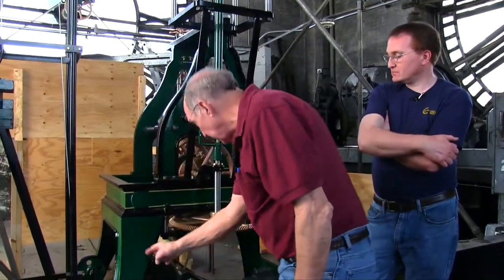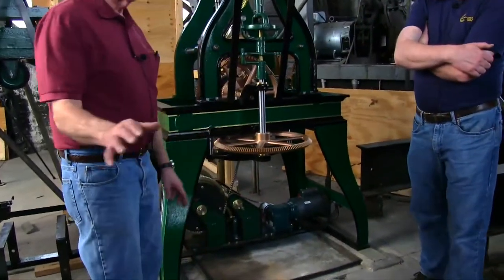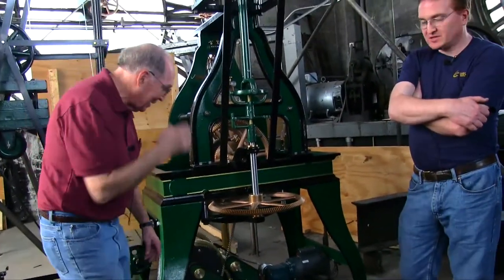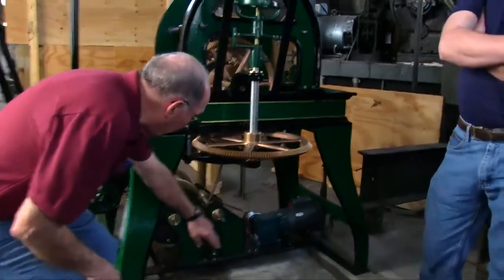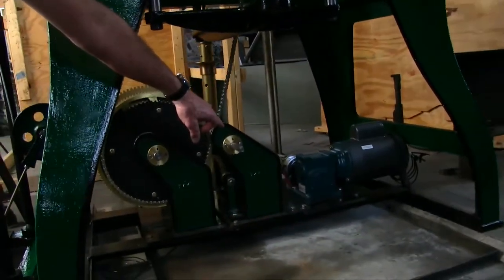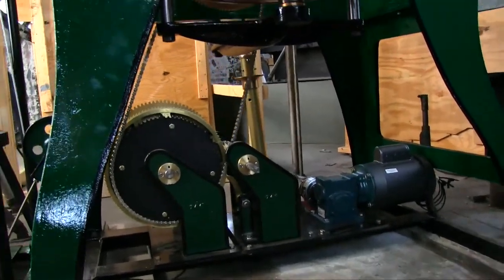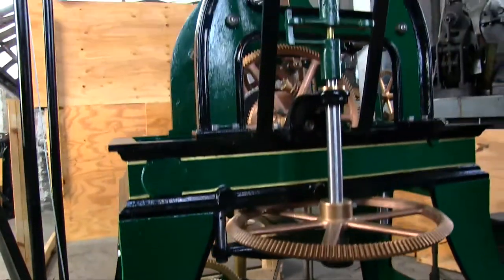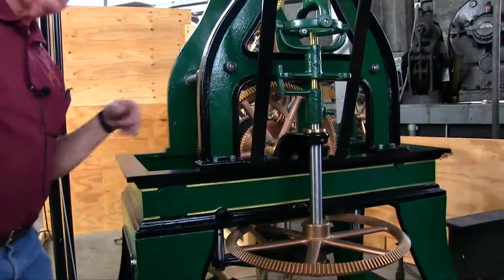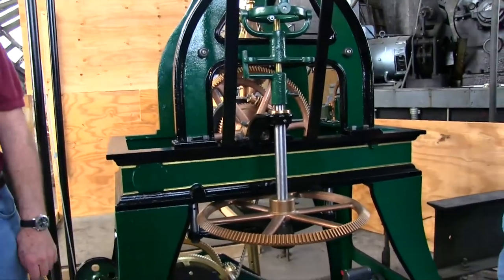We donated to your project everything you see underneath the clock. This motor drives the chain system with a square arbor that drives a great wheel with springs in it, which drives the center wheel. So instead of having the chain going all the way up there, it only goes right here.